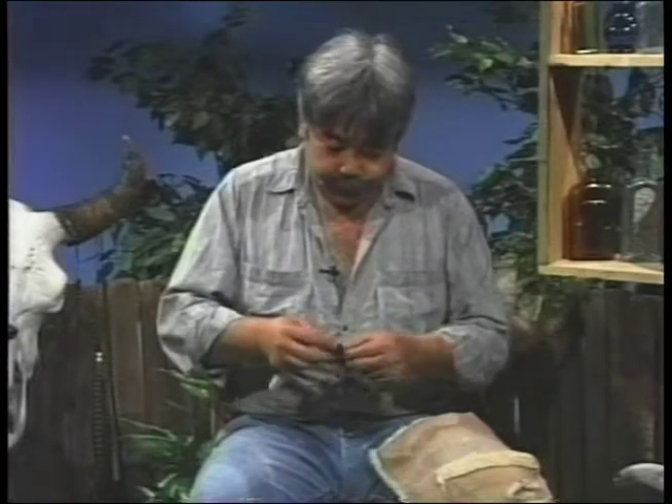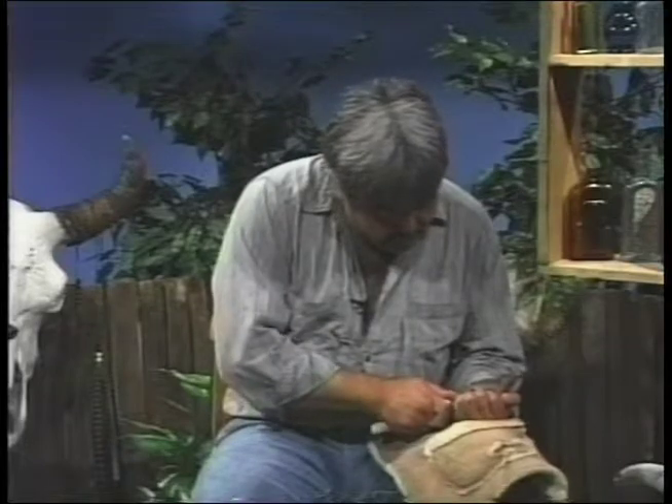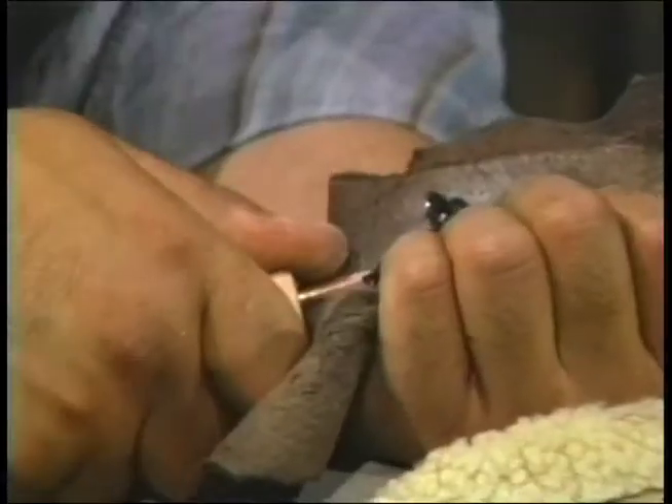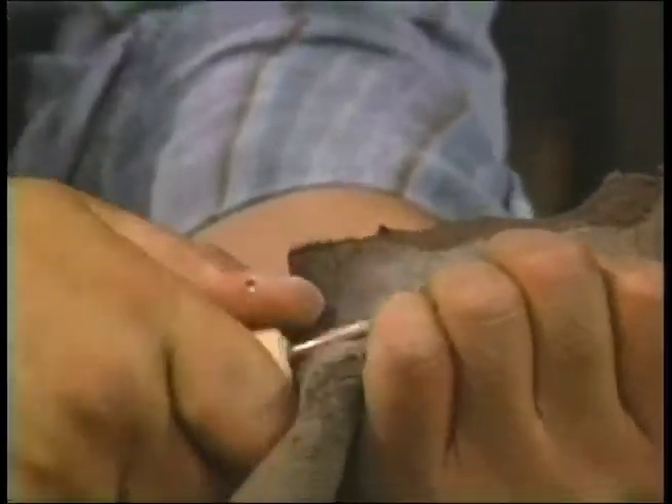Now we need to come over here and chip away at the face a little bit. It's just like any art out there - it's a reductive kind of art. All you have to do is remove what doesn't need to be there.